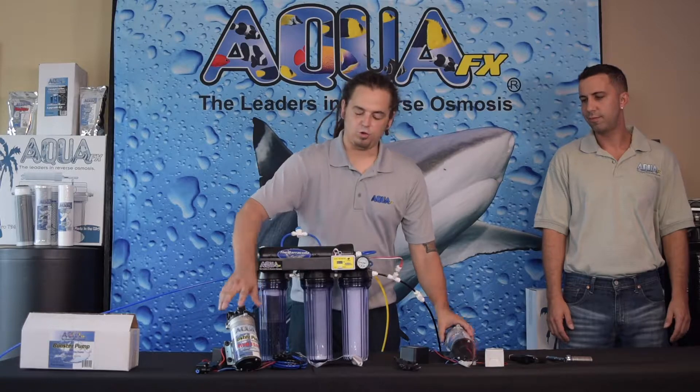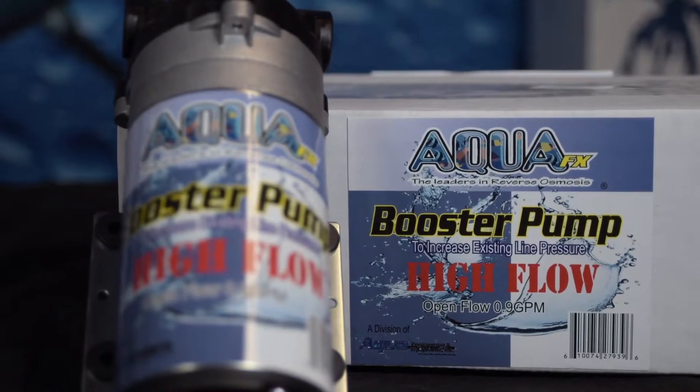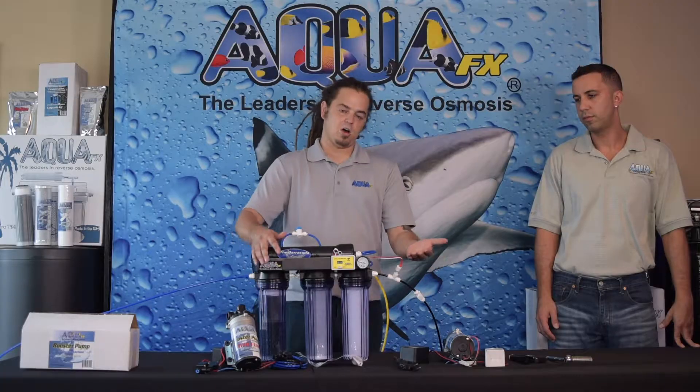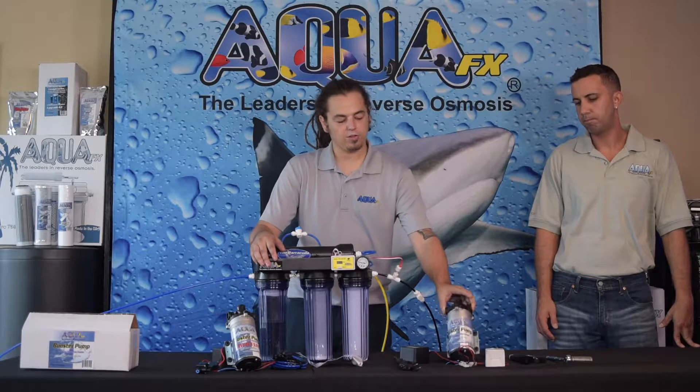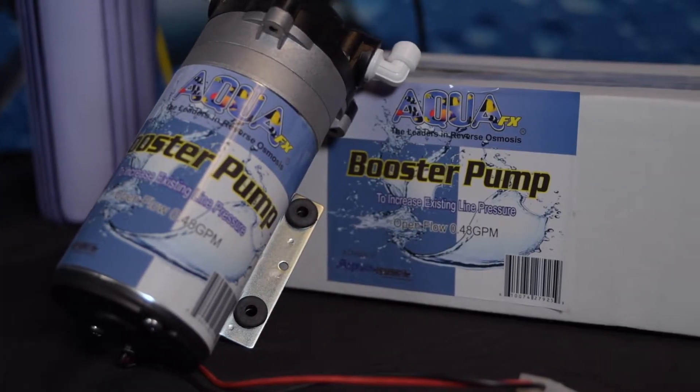Just a side note — we do have two different models. One is our high flow and one is our standard. The high flow is typically used for anything above 100 gallon per day, like 200 and 300 gallon per day systems, and this is our standard pump which is going to cover the 50 to 100 gallon per day range.